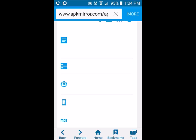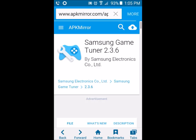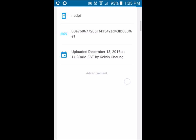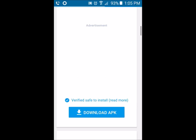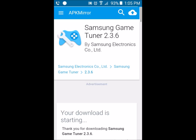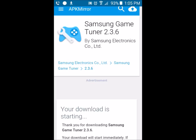So let's open up the internet app. I'm brought to this page right here where the latest version of the Samsung Game Tuner APK is on my screen. I just got to scroll down and click on Download APK. I'll leave a link in the description box down below so you can go ahead and go to this page to download the APK. It's done downloading.